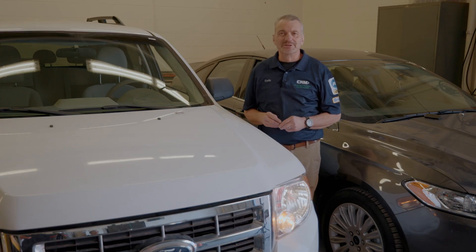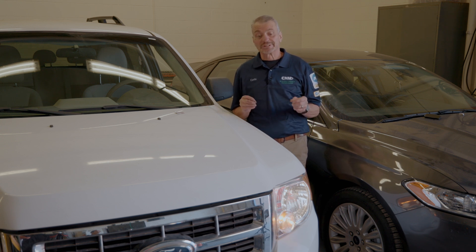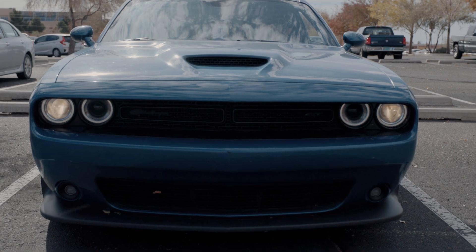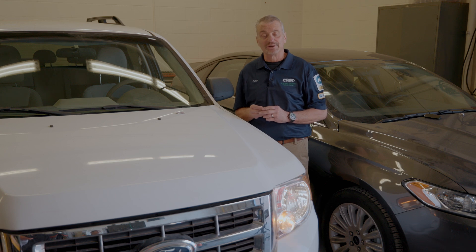One of the things that people often ask me is, what other things can I look at on my vehicle without the use of a mechanic? One of the most important things you can do is look at your illumination system. A simple way to do that is to go ahead and turn on all headlights, marker lights, and your hazard lights, then walk around the car 360 degrees and make sure that all of them are working.